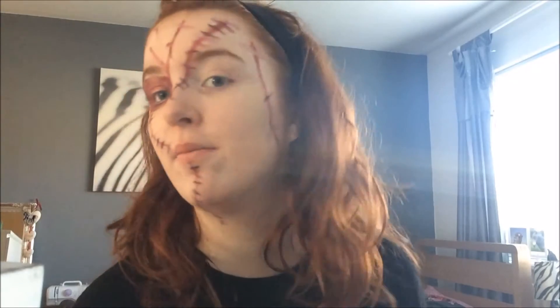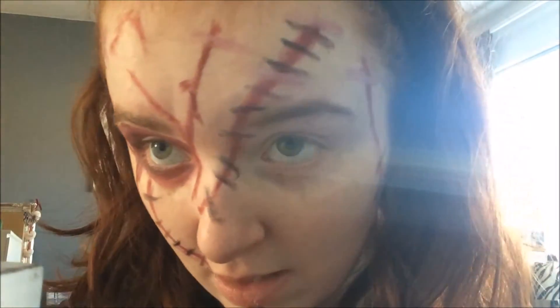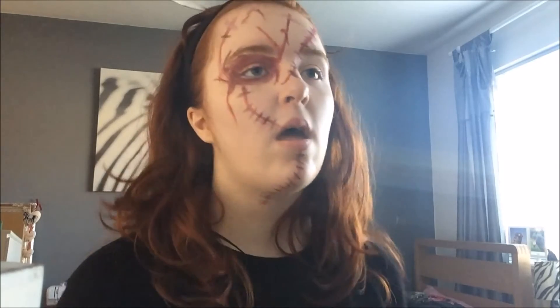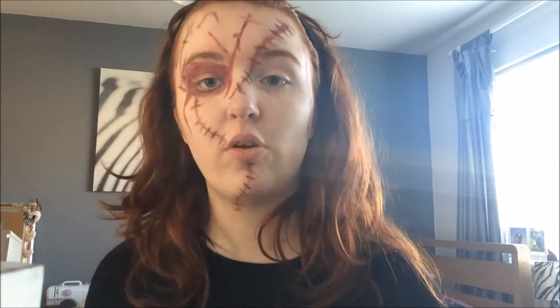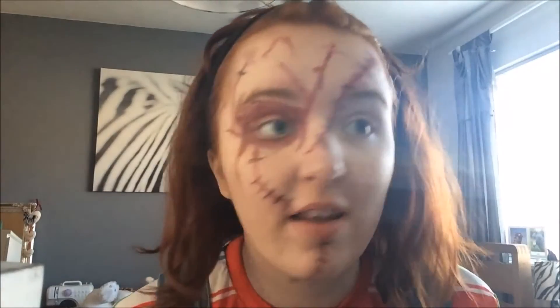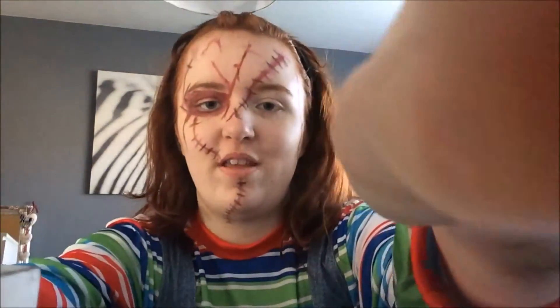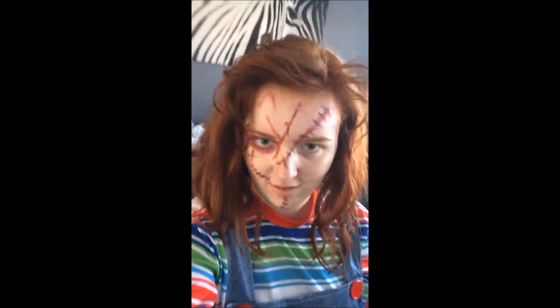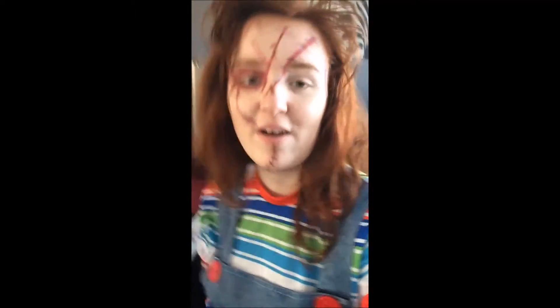I'm actually pretty happy with how that looks — it looks way better than the last time. I'll just zoom in so you can see better. If there was latex it would have looked a lot better, but I'm really happy with it. Latex would obviously make it look better, but right now I'm just going to go and pop my costume on. It's been a while since I last wore this, but here you are — it hasn't taken any of the makeup off, which is what I was worried about. My hair's good enough. It looks a bit crazy. And as you know, it says 'Good Guys' — but let's be honest guys, Chucky is not a good guy.